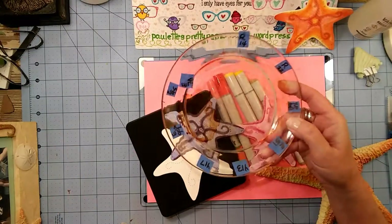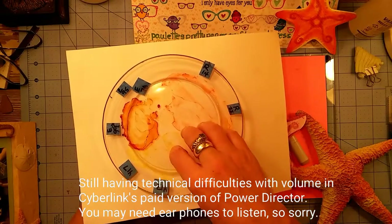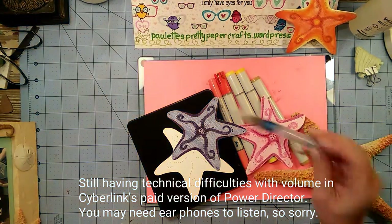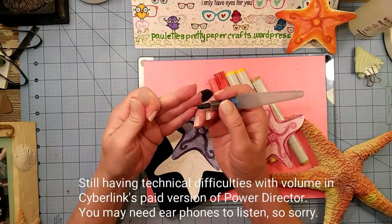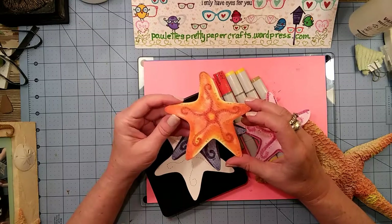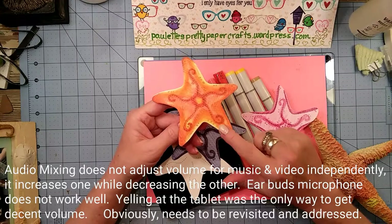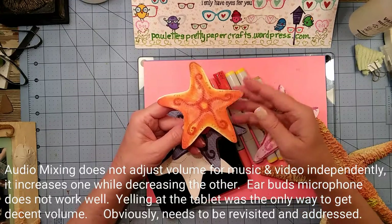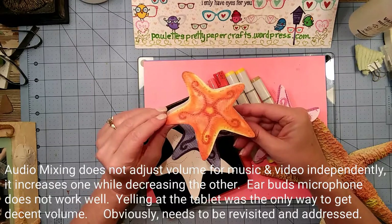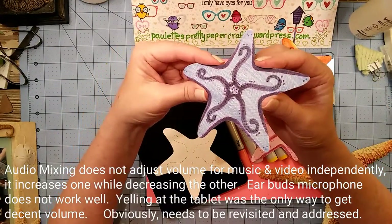I'm still having some technical difficulties getting the volume on my videos to be proper, so my apologies. Here's what's left of the blender - or excuse me, the Copic refills. I've put blender in this aqua painter and this just really didn't work like I thought it would. It was very hard to manipulate the colors on this watercolor paper, and I'm too much of a control freak - I tried to control the paper and the color and it didn't work.